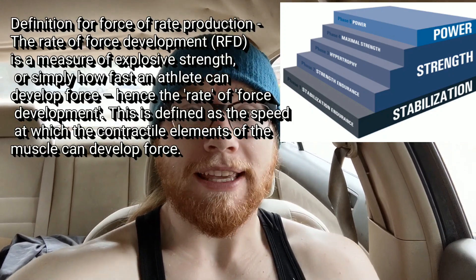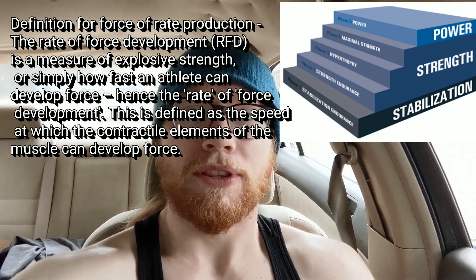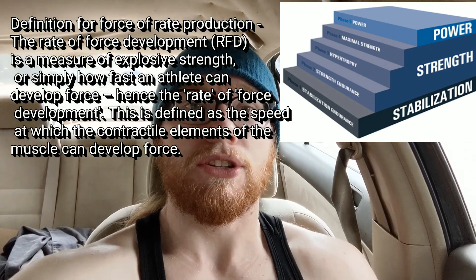Last but not least, the final level of the OPT training model is power. Power is used to increase the rate of force production, which essentially means you're going to do things as quickly and with as much power as possible. There's only one level to this and it's the final — once you've laid the groundwork using the other levels, you make your way up to this level of training.